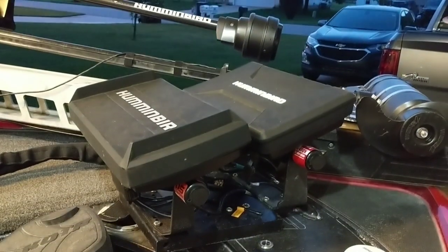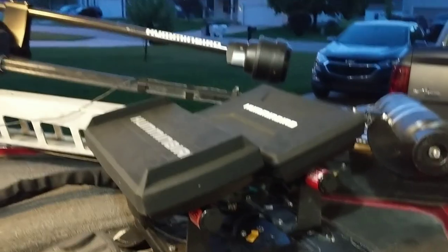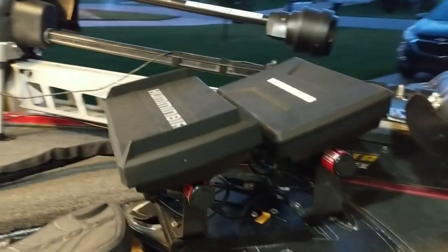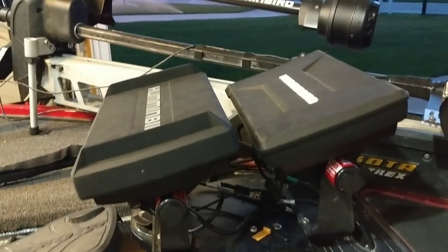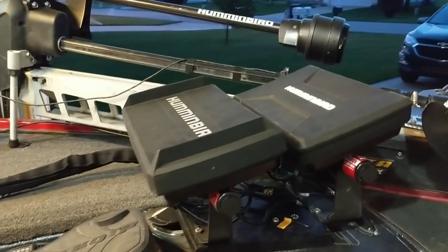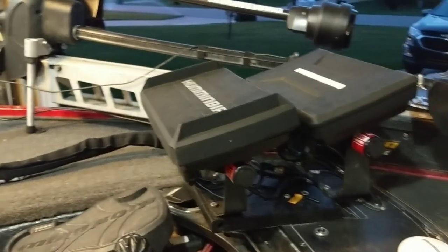I'm going to show you what I did. I've got a lot going on up front — a Helix 10, a Solix 10, and the Mega 360. One thing that was super important to me was powering all this stuff independently from the boat power. The easiest way to do that, rather than running a bunch of cable straight back to the battery, was to wire a fuse block up here in the rod locker.